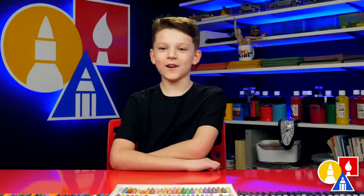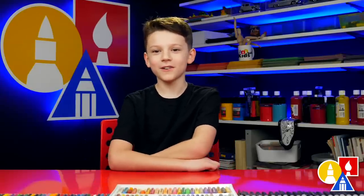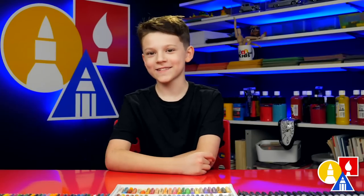Hey friends, Happy New Year! I picked out my favorite top five videos from 2020. I hope you like these lessons too. Goodbye!